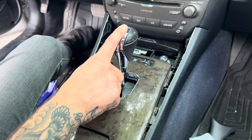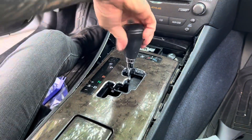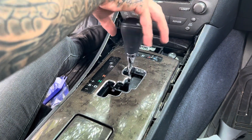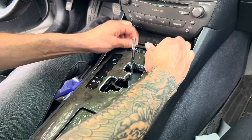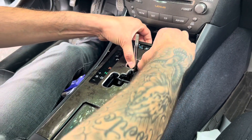Before I begin, I'm going to remove my shift knob. You just unscrew it to the left and it comes right off. Then I pry it up and it seems like you just pull this piece right up.